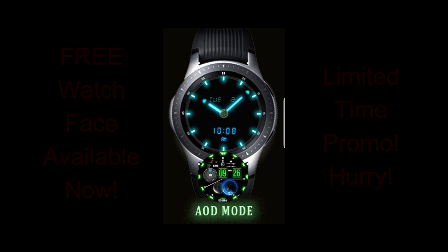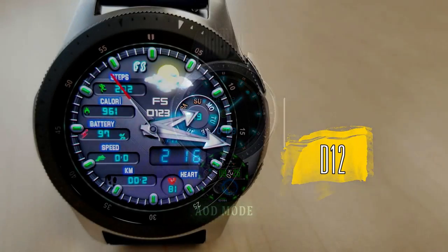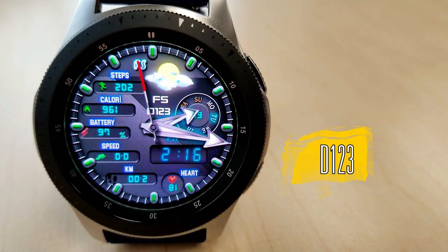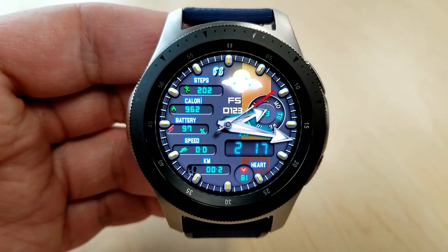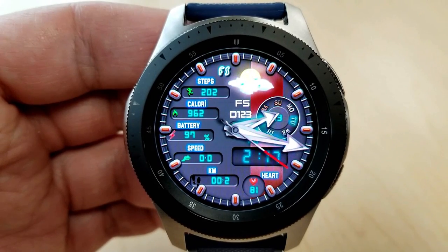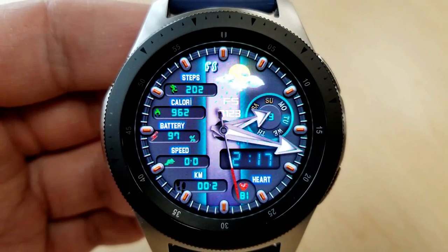Let's have a closer look at this free face called D123. This new face is a hybrid version, as you can see by the digital time located at the bottom right of the face. You also have the option of setting this time in a 12 or 24 hour format, and the face definitely has a sporty look and feel to it.